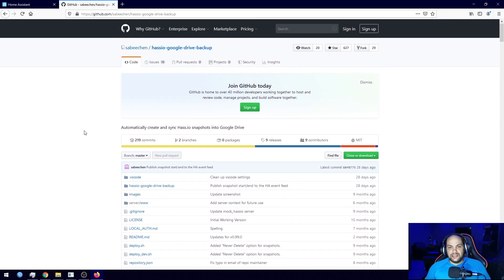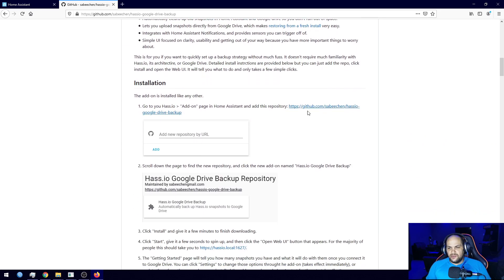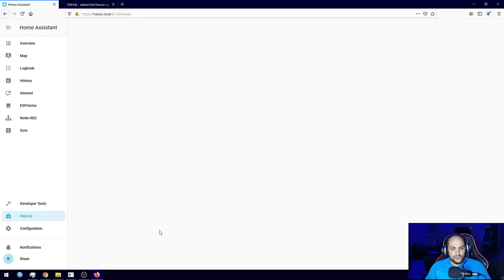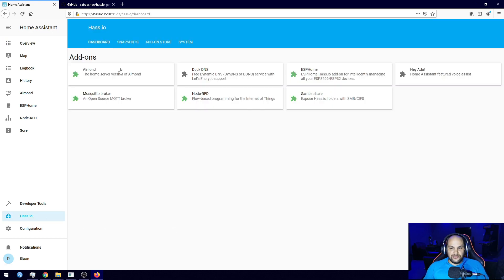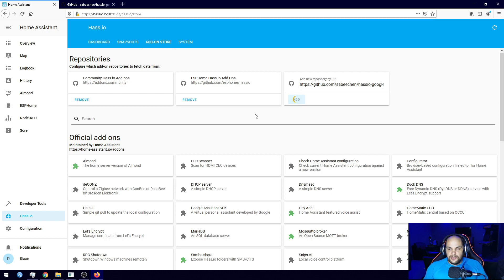I have the GitHub page open — I'll leave a link in the description. It's fairly simple; just follow the guide. To install the add-on, copy the repository link. In Home Assistant, click on Supervisor, then go to the Add-on Store. To add the custom URL, right-click, paste, and click Add. Give it a minute and it'll add that as a custom repository.